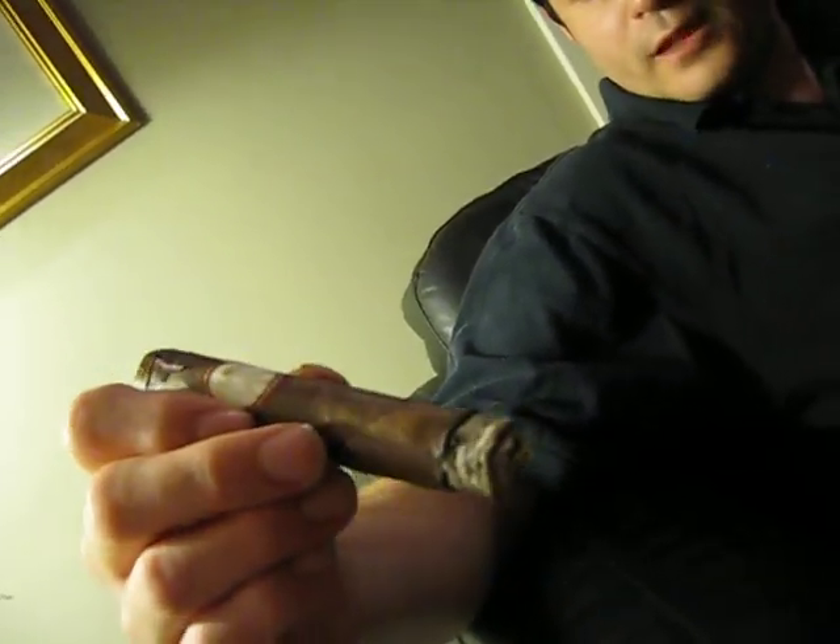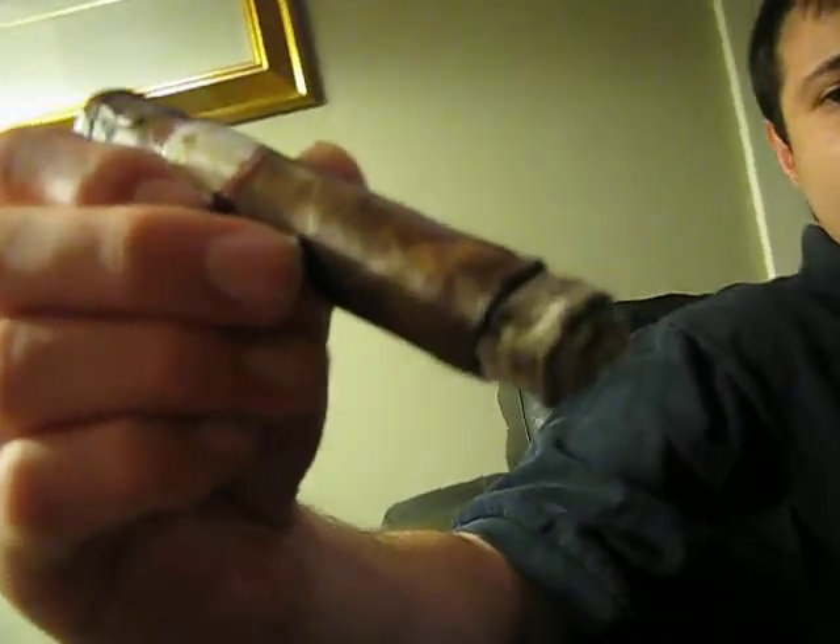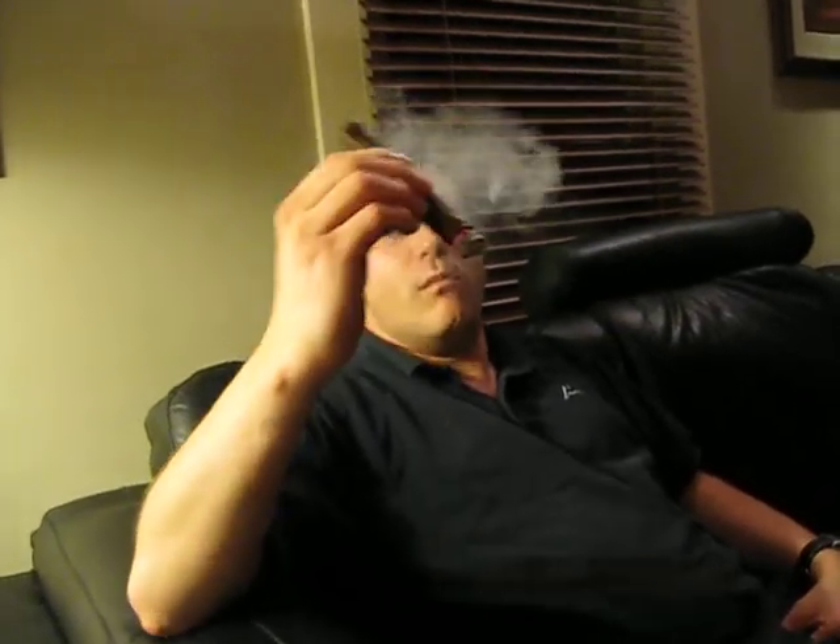Alright, we're back for the verdict for this Da Vinci Masterpiece Leonardo. Let's start off with the good: the burn is gorgeous, the ash is beautiful — silvery, very nice. The draw is a teeny bit looser now, pretty much effortless. And I have to be honest, when I first lit it, I'm pretty sure all that heat was coming from me overheating the cigar just a tad, because it's completely evened out — though not necessarily to the benefit of the cigar or me as the smoker.